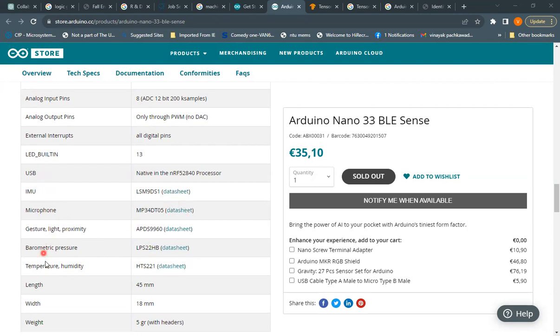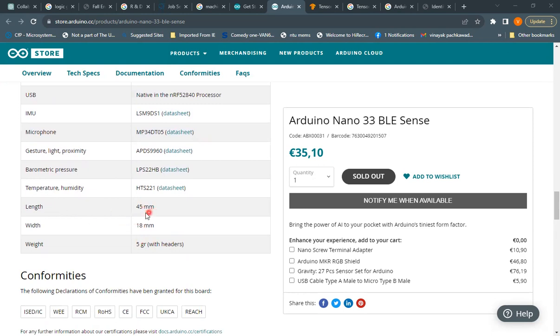Six types of sensors are already integrated on the board: IMU, microphone, gesture, barometric pressure, temperature, and humidity. You can access their documentation via the provided links. These sensors are comparable to what you'd find in a smartphone. The physical dimensions of the board are 45 mm by 18 mm, and it weighs just 5 grams — quite light.